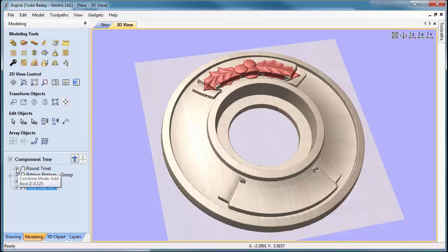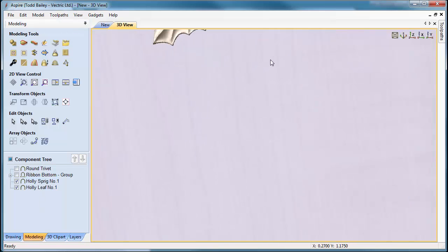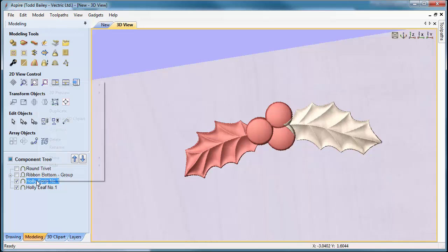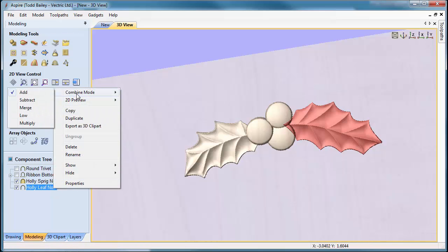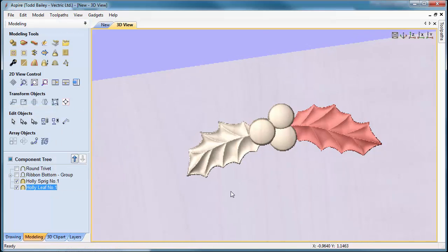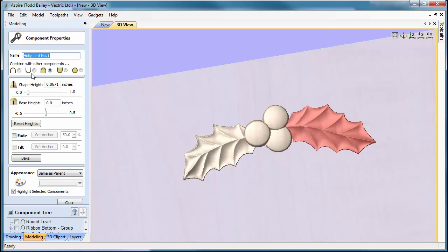We're going to hide the round trivet and the ribbons and work with the holly. Make sure the combine modes for both holly components are set to Merge. That looks pretty decent. Double-clicking in the job space with nothing selected, you'll notice the detail on the leaf isn't as pronounced as the one attached to the berries — so let's scale that up a little bit to make it look better. Close that off and it looks much better now.